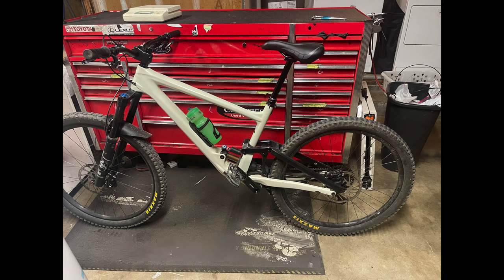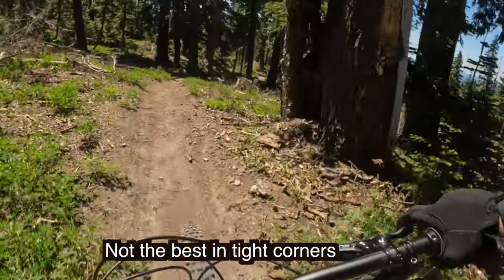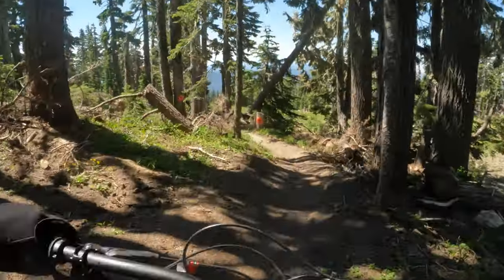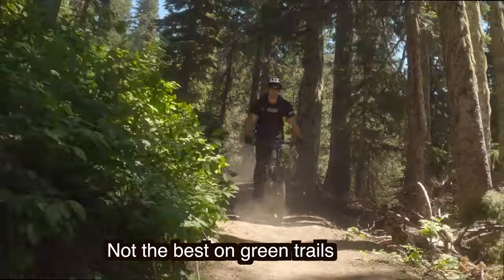The wheelbase is basically downhill territory at 1300 millimeters, but the bike feels small. This is the Kenevo — same wheelbase — but that bike feels huge. All these long, low, slack bikes don't do very well on tight corners.